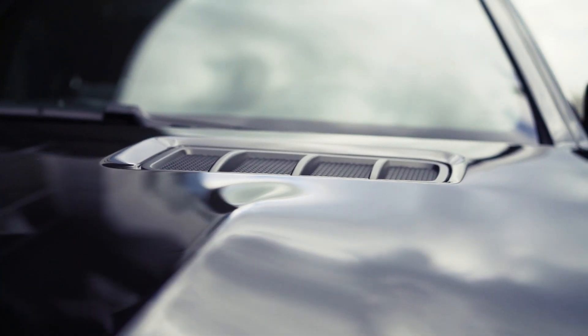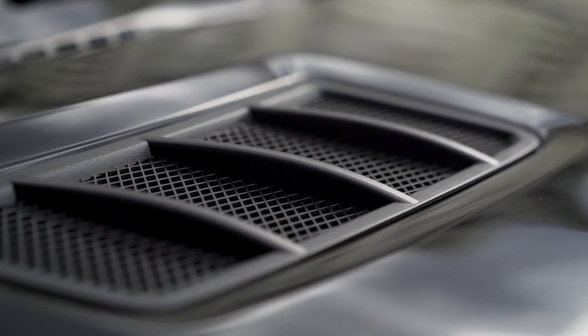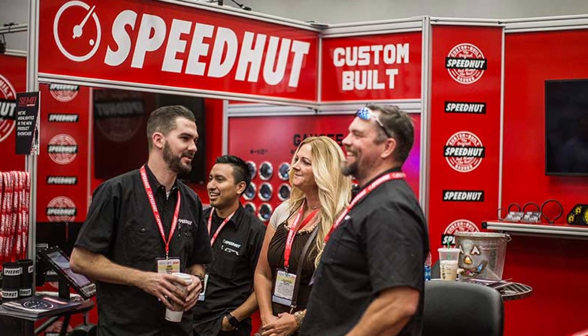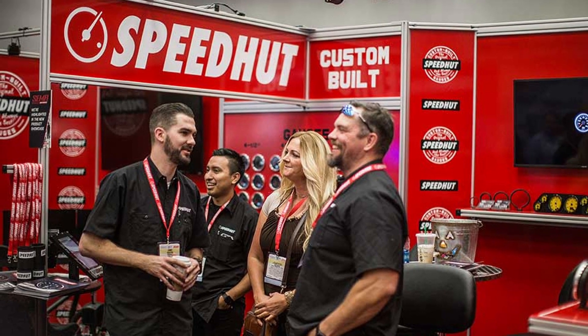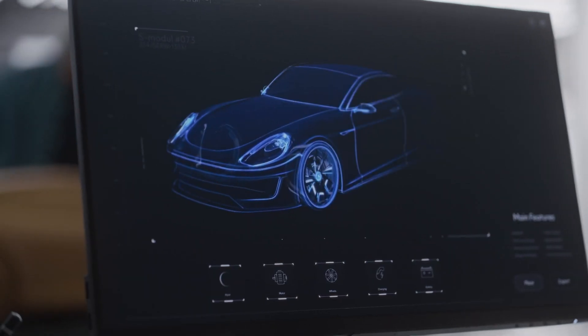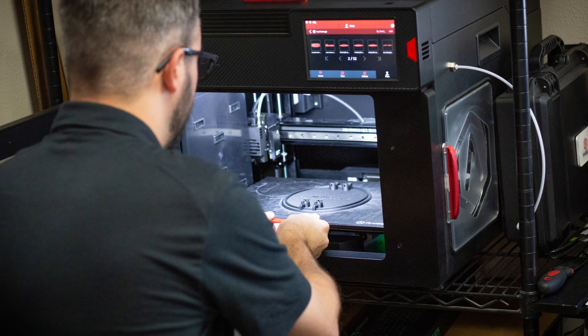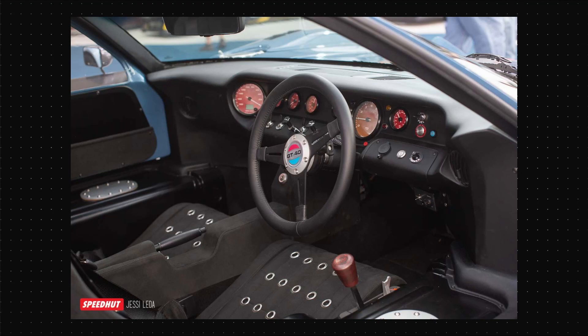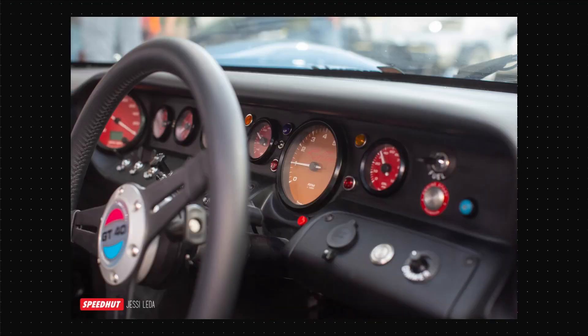When it comes to revolutionizing the automotive industry with aftermarket gauges, one company stands out: Speedhud. At the heart of their innovation lies the cutting-edge technology of Raise3D 3D printers. With high-end components and cutting-edge manufacturing processes, Speedhud relies on Raise3D's advanced printers to bring their ideas to life and deliver unparalleled customization options to everyday drivers.